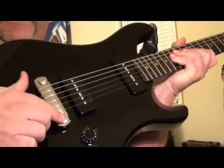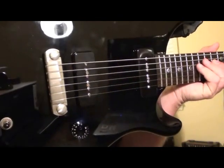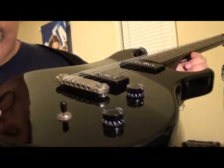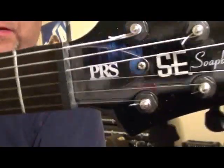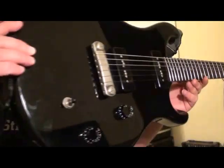Bridge and tailpiece built together. Made in Korea. Super nice guitar.